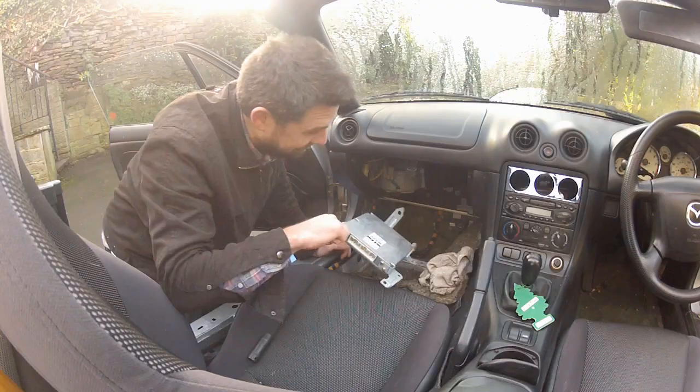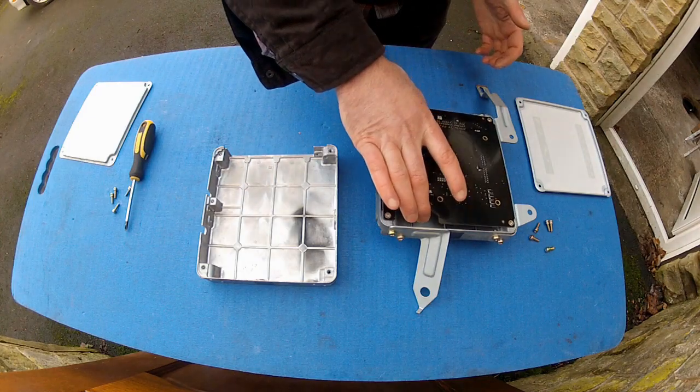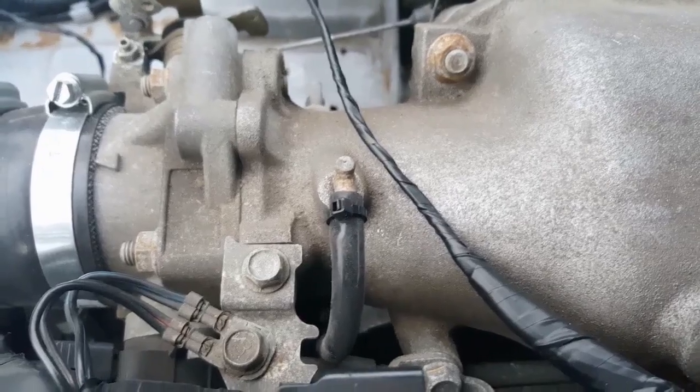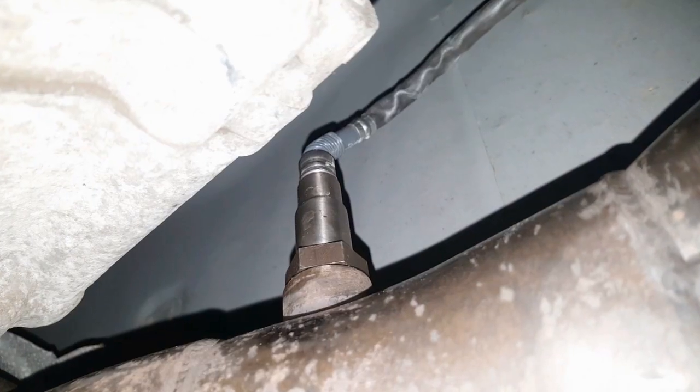Welcome back to part two of this ECU install. Quick recap: I've removed the stock ECU and installed the ME221 in its place, run the map line from the ECU to the inlet manifold, and installed the AEM AFR gauge and wideband sensor. In this episode I need to hook the laptop up to the ECU, get a base map uploaded, and after a quick sensor check and calibrations, attempt a first startup. Let's get going.